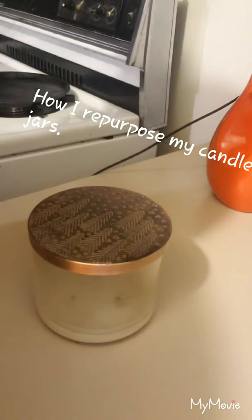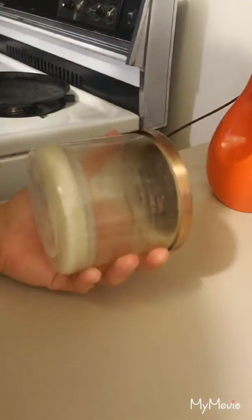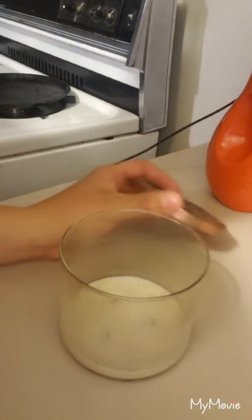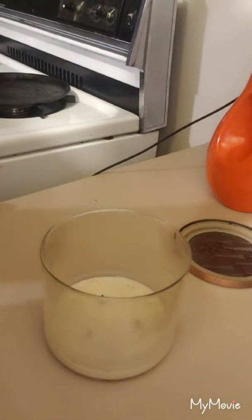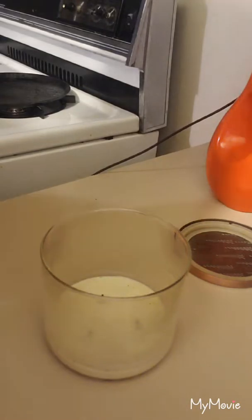Hey guys, welcome back to my channel! Today I'm gonna show you how to repurpose Bath and Body Works candles. I have done a couple already but I wanted to show you how to do it yourself. First, you're going to boil some water — I have the tea kettle going and I'm just waiting for it to heat up.